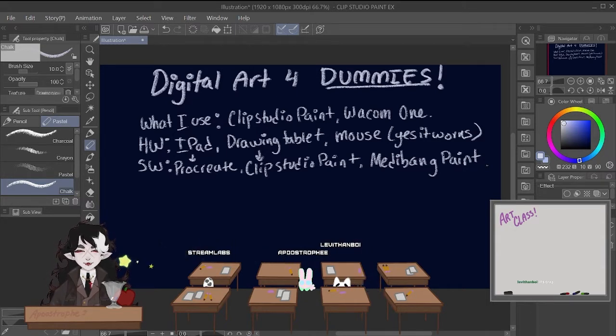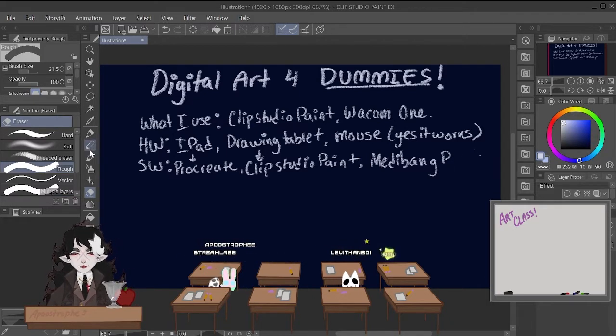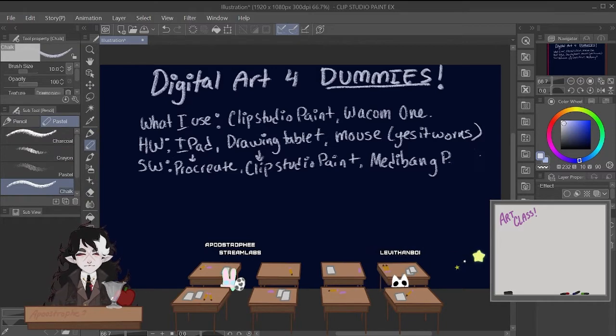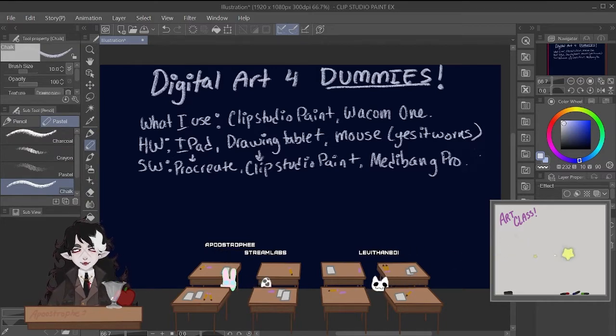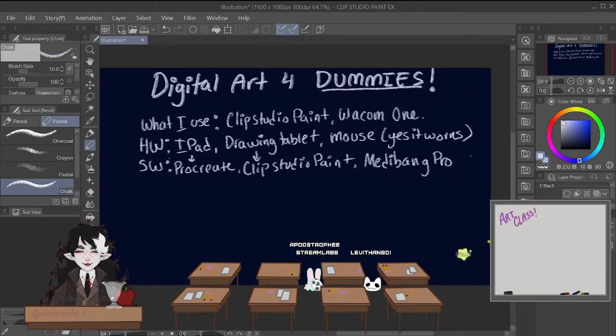I've been using Clip Studio Paint since. But I do know artists that continuously use Medibang Paint — I think it might be called Medibang Pro. Don't listen to me, Clip Studio Paint's tripping me up. So that's a good start for hardware and software.